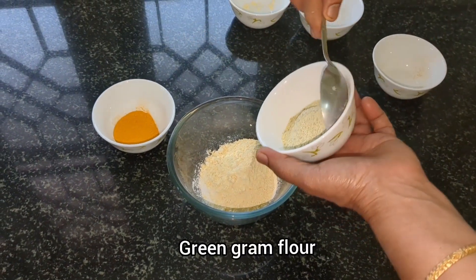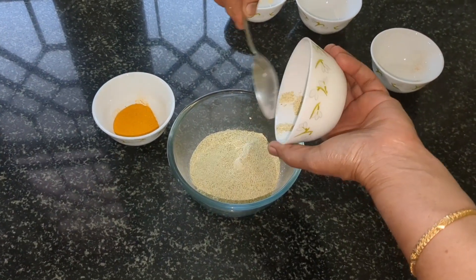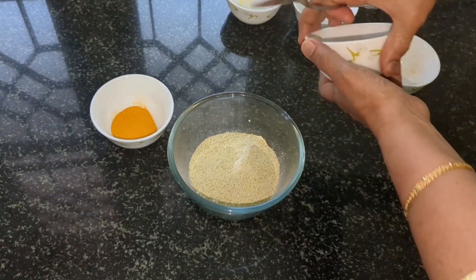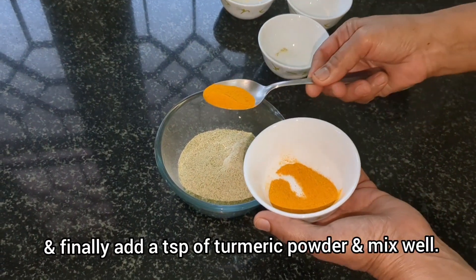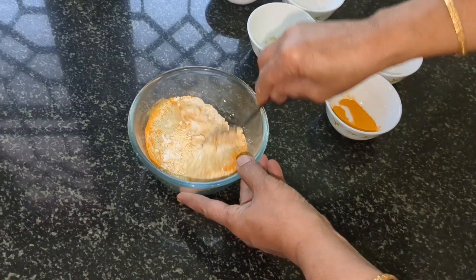Next add half a cup of green gram flour or moong dal ata to it. Then finally add one teaspoon of turmeric powder and mix all the ingredients properly.